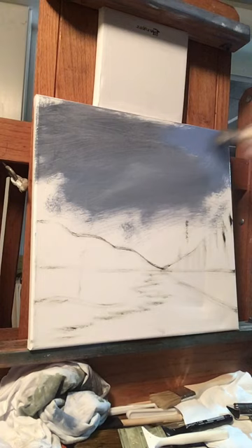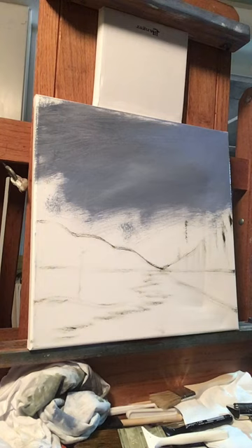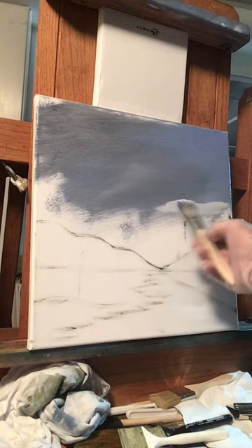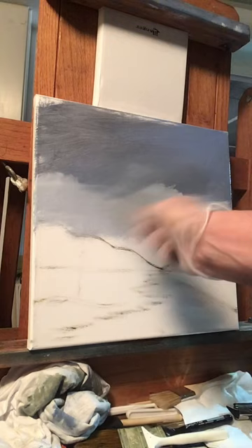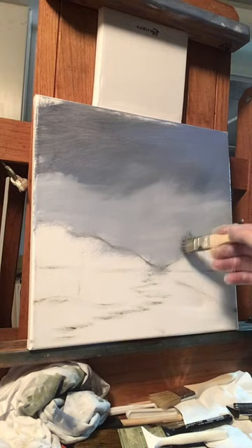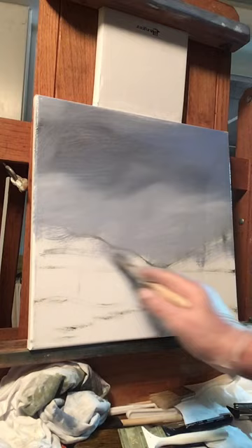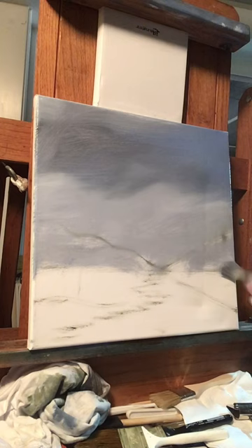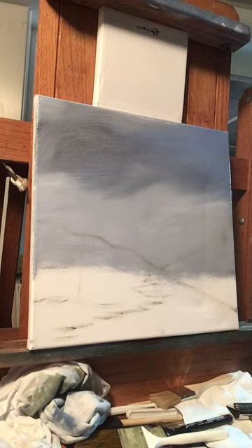Let's put a little bit of lighter blue up here to get some different values going on. Now I'm going to grab some titanium white, dip into my linseed oil, get some white on the brush, pick up some of this blue at the bottom, and bring it down to our horizon. Oil painting is fun — you can just slap the paint up there. We're putting down the base colors first, and I want to put a little color behind our mountains, so I'm just going to fill all this in with white.